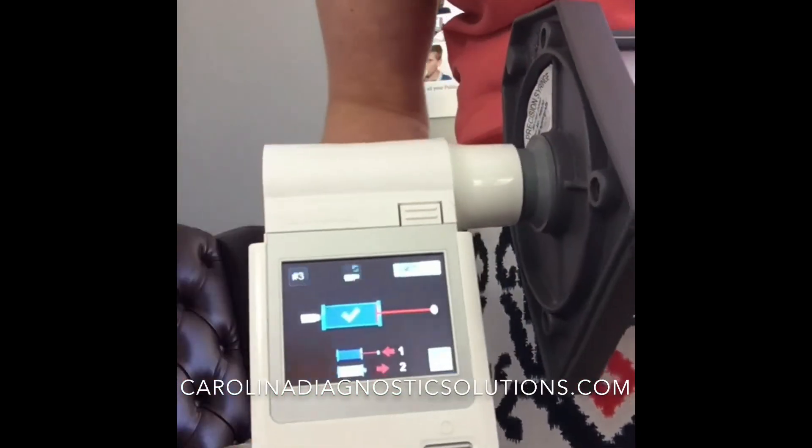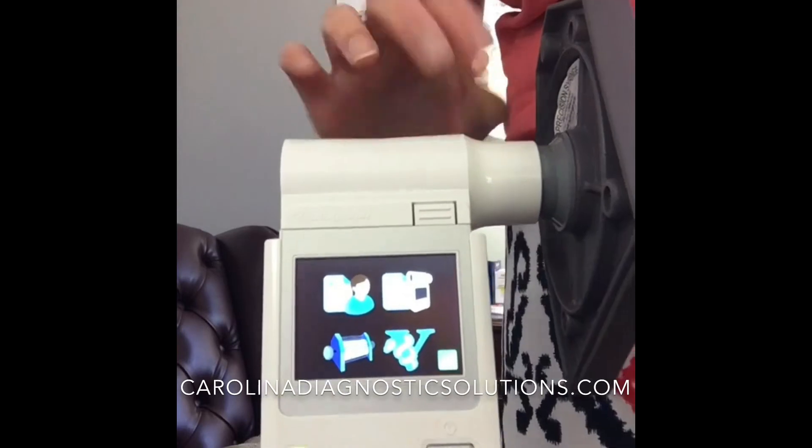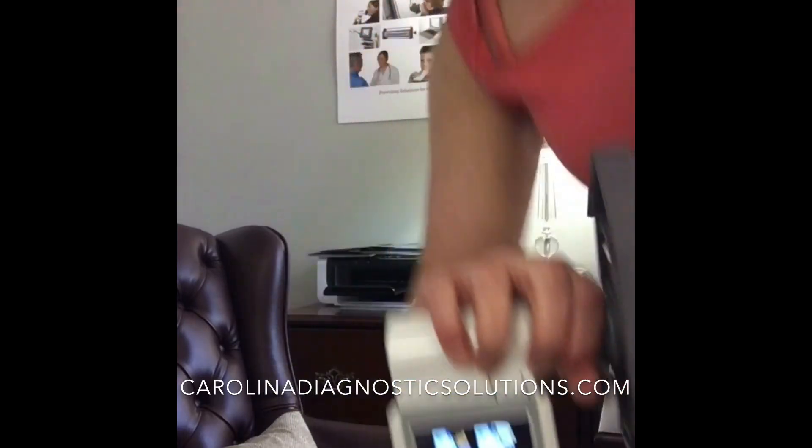You can hit this button right here, which takes you back to the main screen. Your information is saved in your device, which can be uploaded into your Vitalograph reports. Thanks, you all have a good one.